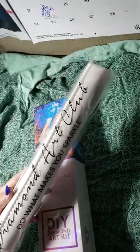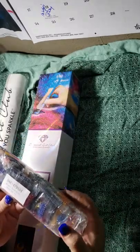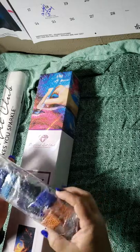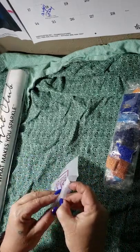Diamond Art Club: 'Do what makes you sparkle.' There's the canvas, and somewhere in here are supposed to be the AB gems — I'll find those in a little bit. That box is now empty; I'll set that aside so I can repurpose it. Let's get into the toolkit.